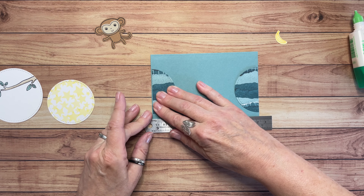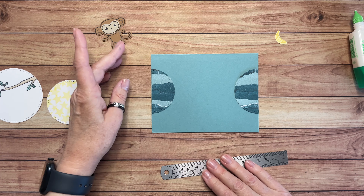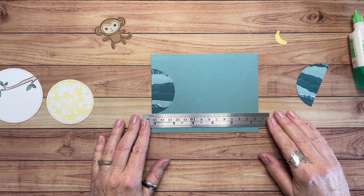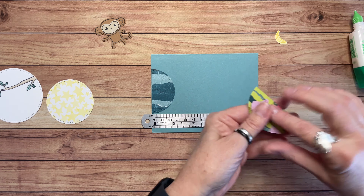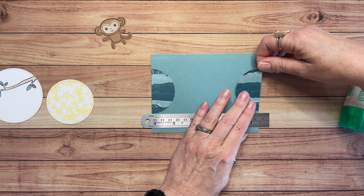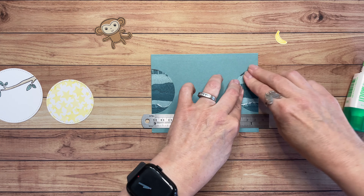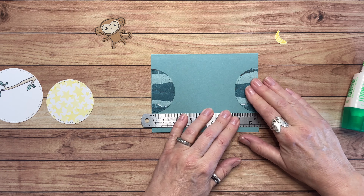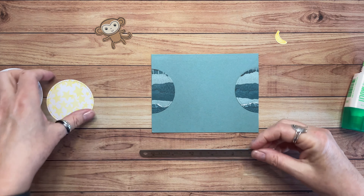I'm going to scoot it down just a little bit. That's the thing I love about the glue — you can move things around if you don't lay them down in exactly the spot that you want them. I'm going to put this across here at level, lining it up with the bottom of my card, and that tells me where I need to put this piece. I love this Masterfully Made paper — I have used it on a few projects and there's definitely another video on my channel where you can see how I used this paper.